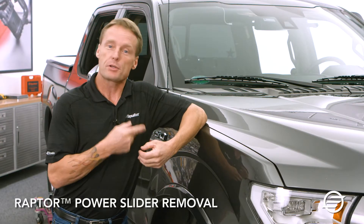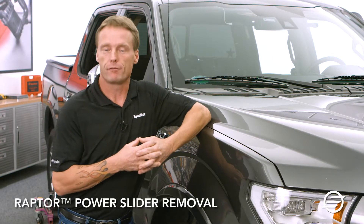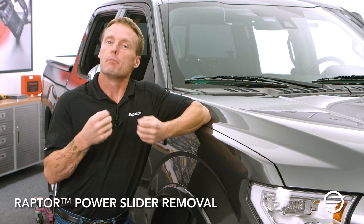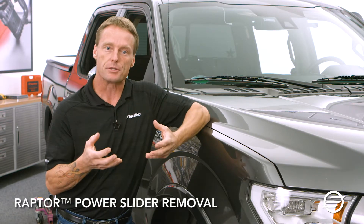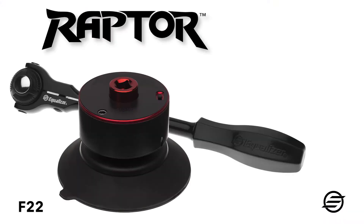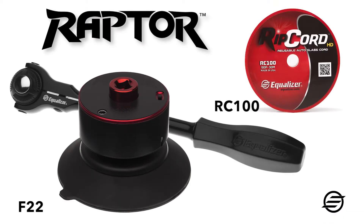We're going to take out the power slider in a 2015 F-150. Traditional ways might run the risk of scratching the paint because the design has an exposed edge, so we're going to use Equalizer's new Raptor and our ripcord to safely remove it. These sliders are similar to the Dodge power sliders where I'm actually able to remove the cables from the slider and not have to remove the whole motor assembly.